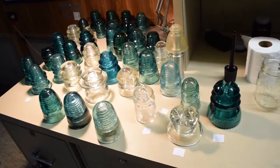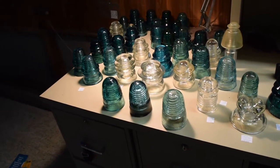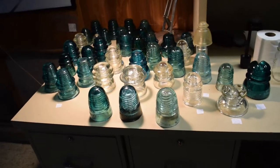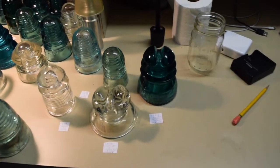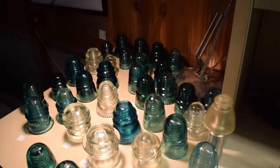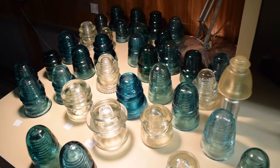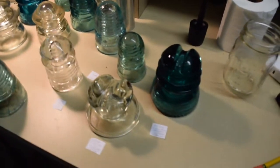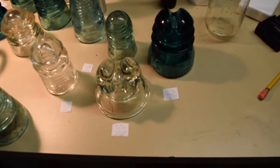Keep in mind that the next time this show will happen is April 6th of 2019, so I'll maybe go next year. Not all the insulators here in the back are ones I purchased from the show, but I'll explain each one. I've looked up all the information I can for these insulators.